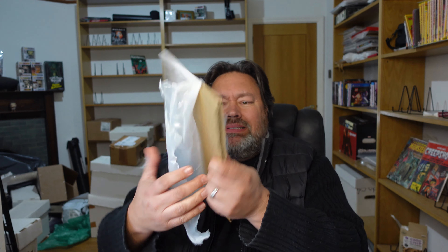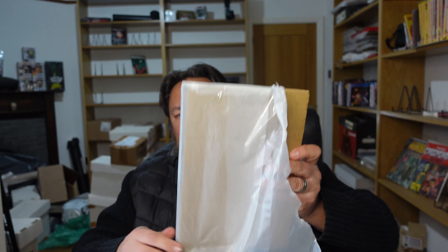Okay guys, let's check out my latest eBay purchase. Hi guys, it's Jason here from Jason Parker Comics. Here's my latest eBay purchase. We'll unbox it very shortly, but just to give you a bit of background on this.